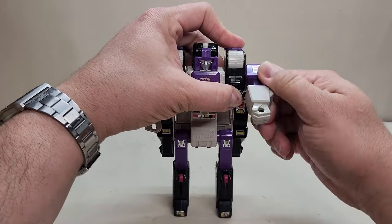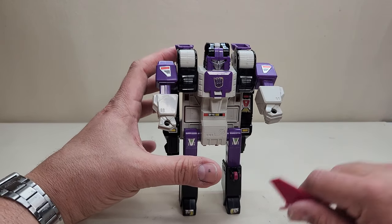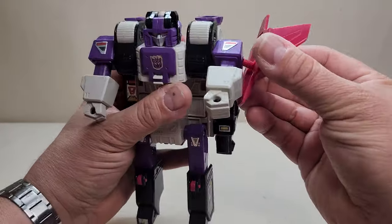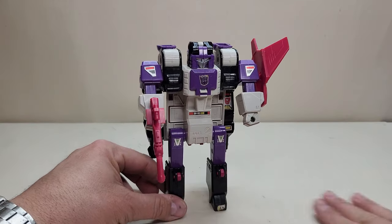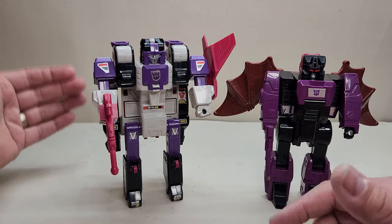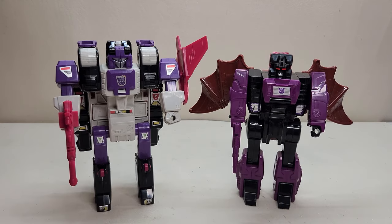Getting into articulation for Ape Face: the arms can move forward and backward all the way around, legs can kick forward, and you can bend at the knees — so he has less articulation in robot mode than in ape mode. Bringing in his accessories, we have the stabilizer fins, which can be used as a shield. You can have him hold them in his hand or peg them right here on his shoulder — and that actually looks really, really nice. Then you can also give him his weapon, and there you go — Ape Face ready for battle. Quick comparison one more time: here he is with Mindwipe, so you can see what the two of them look like together.